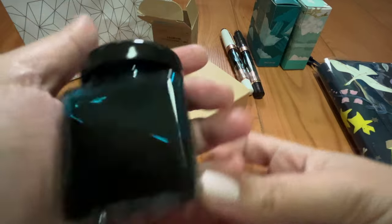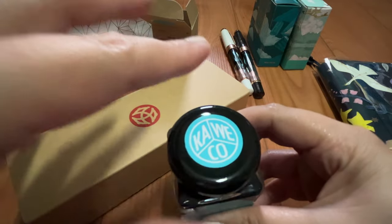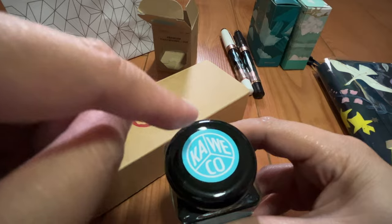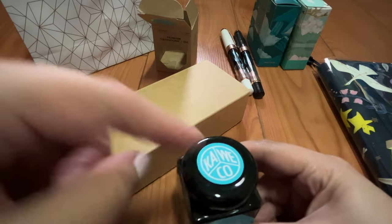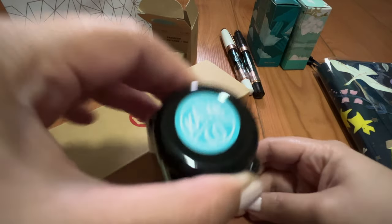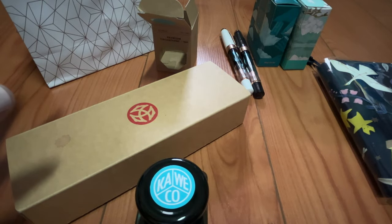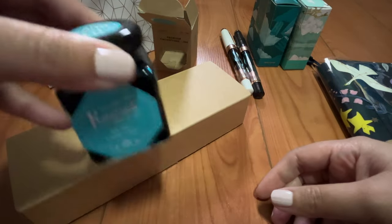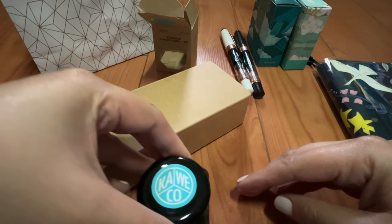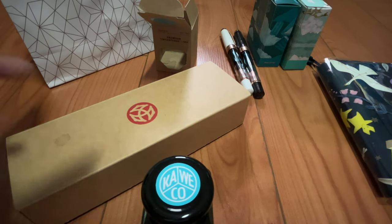And this is what the bottle looks like — the glass bottle. I really like fountain pen ink companies that put a shade or a description of the ink at the top or at the cap. Because most of us tend to store it upright and you only see the top part of the ink bottles. I don't store it in such a way that I can see the front — it's always a top-view approach. So I really like that I can see the color already or the name of the ink.